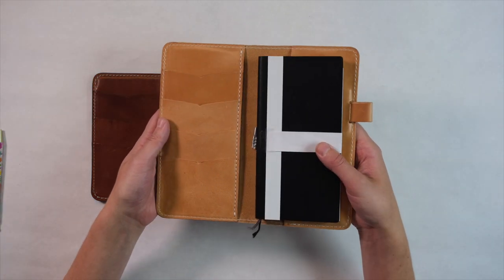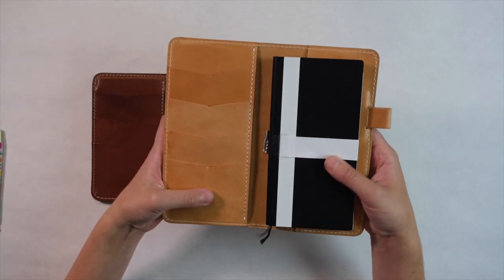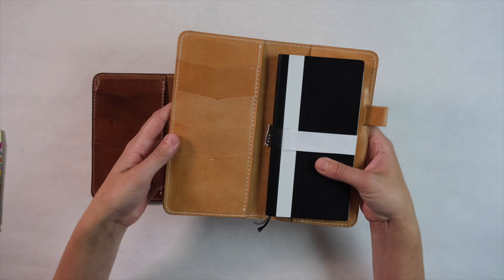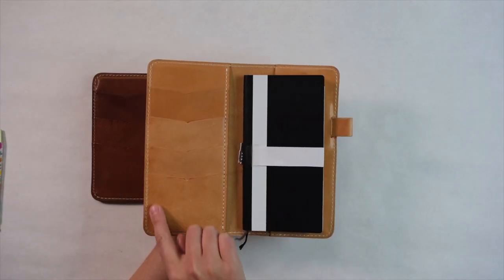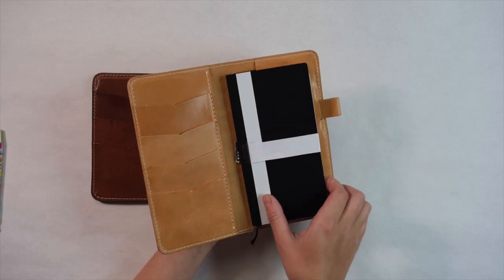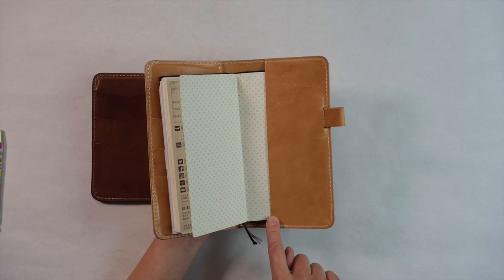Earlier this year we released a new design, the Cascade Folio in the weekly size. This design was extremely popular because it combines the Cascade pockets that you've probably seen in the Cascade Traveler's Notebook and also the simplicity of the folio style back pocket.